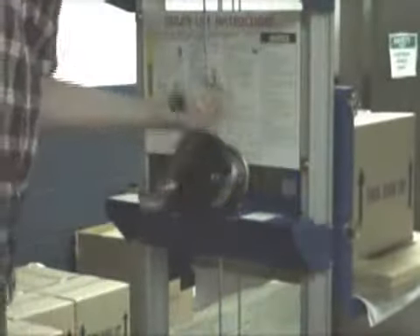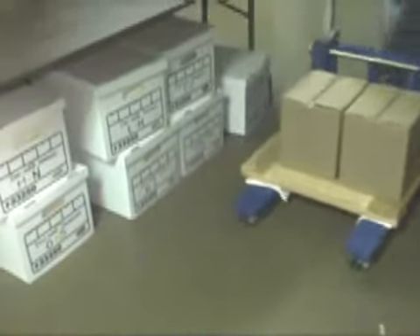Two 8-inch rear wheels and two front swivel casters make these hand winch lift trucks highly maneuverable and ideal for transporting goods down tight aisleways or through crowded inventory rooms. No matter what your application, these sturdy trucks are the ergonomic solution you've been looking for.